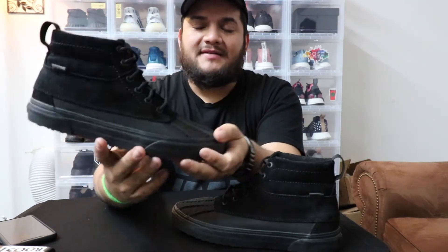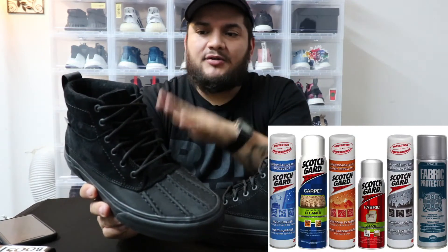One would assume the toe box canvas on the sneaker is more water resistant than the suede, but it's actually the opposite — that's what impressed me. I had to do a water test because it says it's completely waterproof — not water resistant, not water repellent, waterproof — meaning no water should get inside the sneaker. The product they use on it is actually Scotchgard. Scotchgard is famous for being applied to Timbs and other products; it treats the material and both the suede and canvas should already be waterproof, but the Scotchgard enhances it double time.